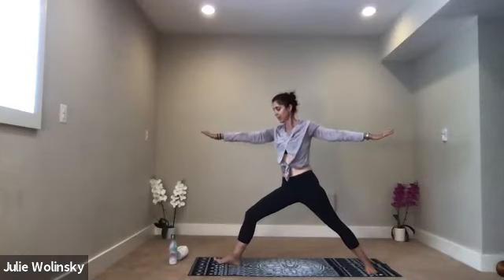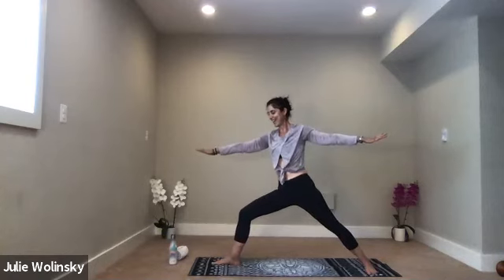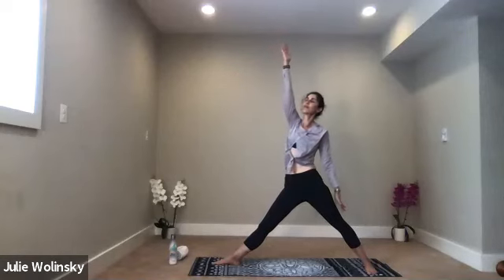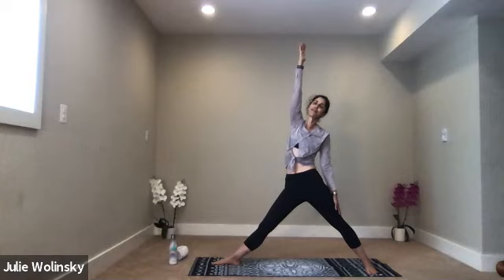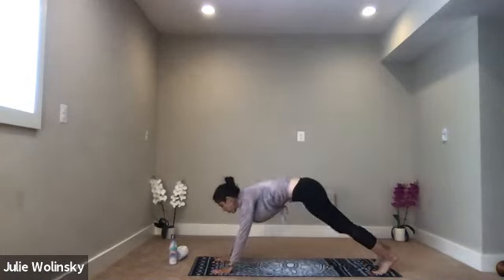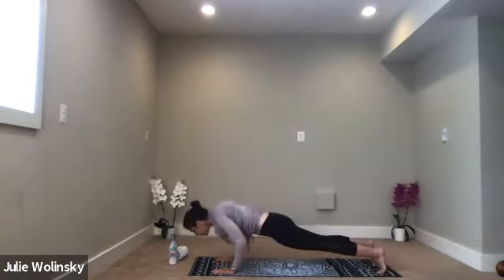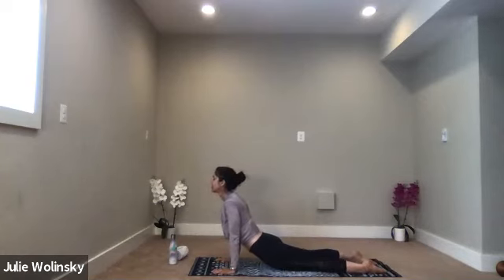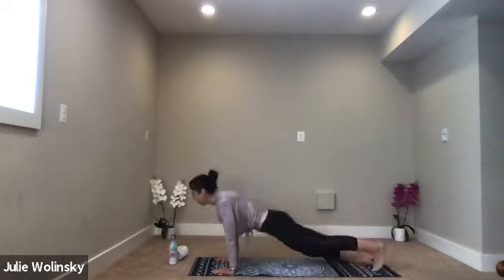Exhale, warrior two. Inhale, reverse triangle — straighten your front leg, lift your right arm up and back, bring your left arm to your left leg. Breathe into it. Take a breath in. Exhale, high to low plank — not too many more of these. Stay strong, stay focused. Inhale, upward facing dog. Exhale, downward facing dog.